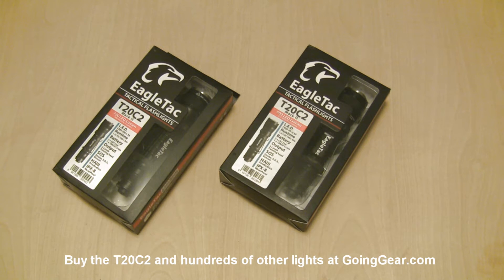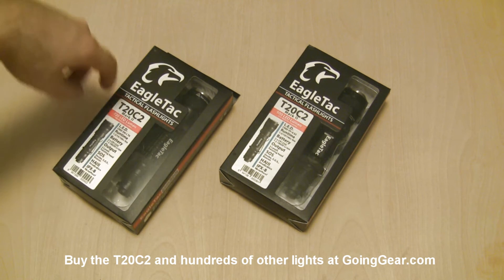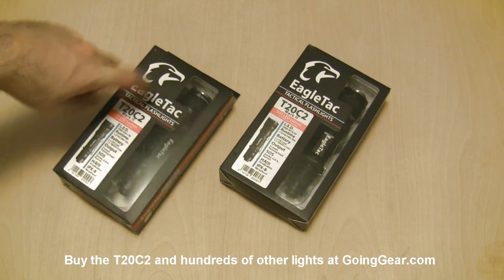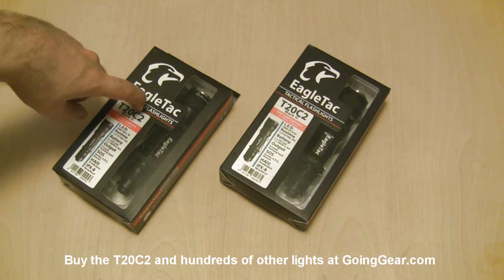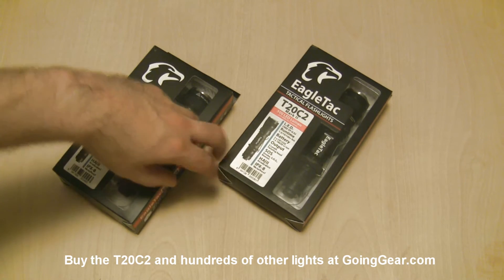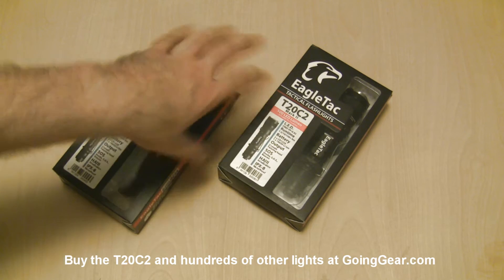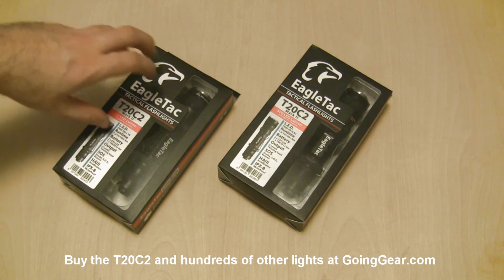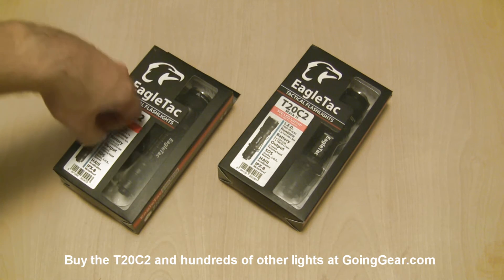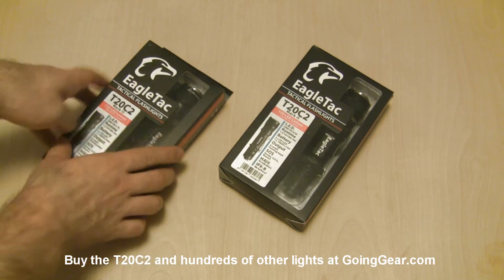Hey guys, it's Marshall from GoingGear. I've got a couple lights here that are kind of similar from the same company, EagleTac. They're both a T20C2 Mark II, but they have different LEDs. This one has the Cree XML T6 LED, and this one has the Cree XPG S2 LED. The S2 is going to give you more of a spotlight — more focused, better throw. The XML T6 is going to be more spread out, lighting up a wider area, but without quite the throw and bright hotspot of the S2.